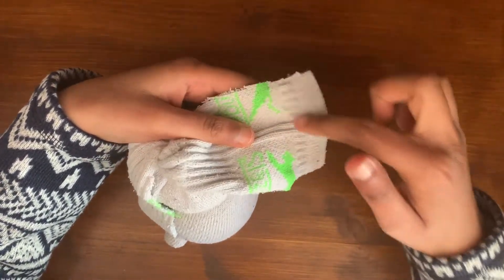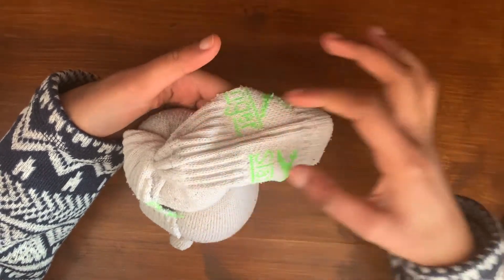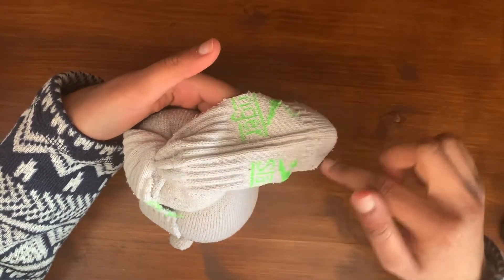Then all that's left to do is to trim down the ends of the ears and round them off. And if you would prefer that the ears were a little bit thinner, you can cut down the sides too.